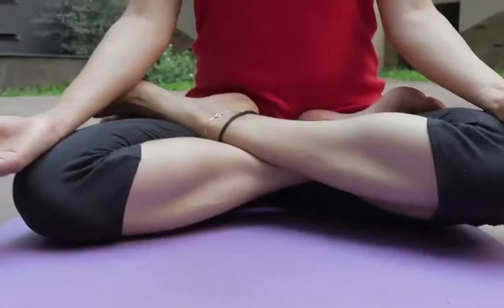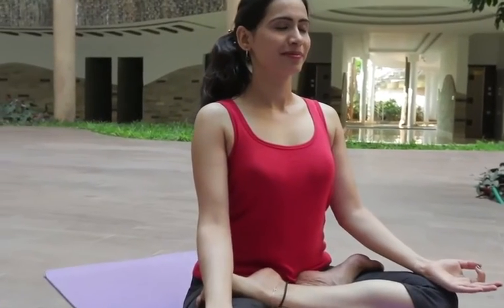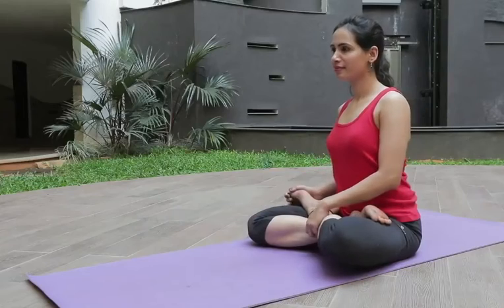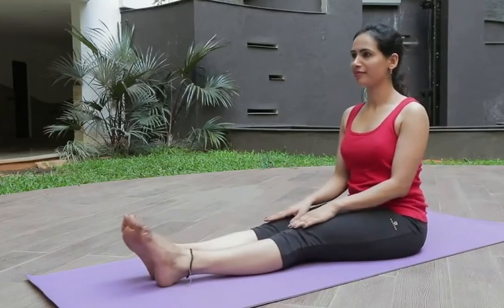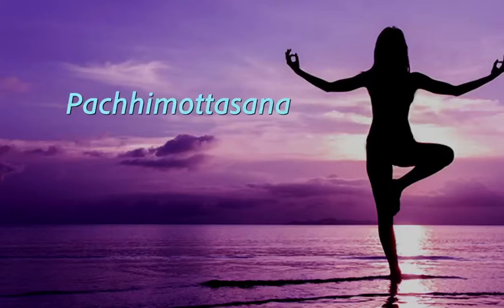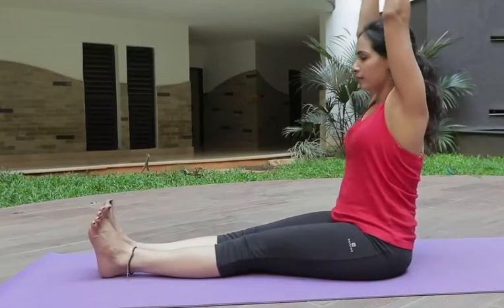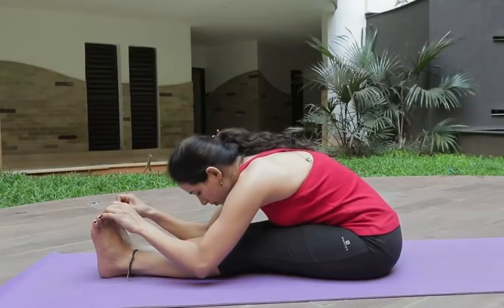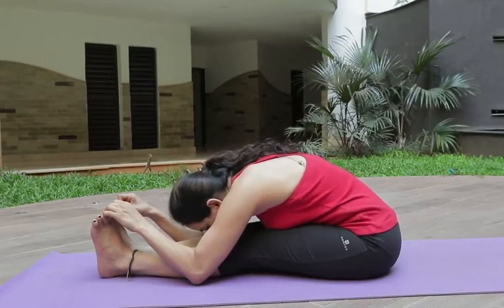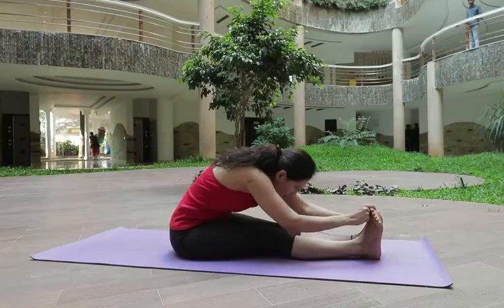Padmasana: sit on the flat surface on the floor by erecting your back. Start to breathe in and breathe out for 5 times. Pachimotasana: hold your fingers like this and start to breathe in. Along with that, touch your forehead to the knee and relax your body. Now take breathe for 5 times and breathe out.